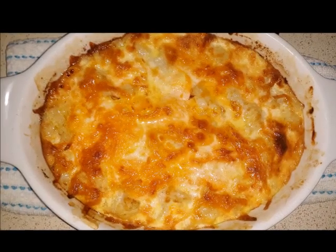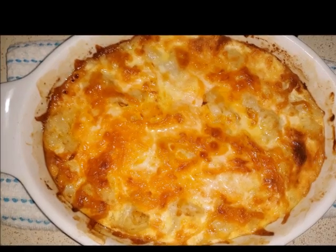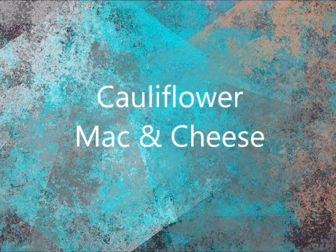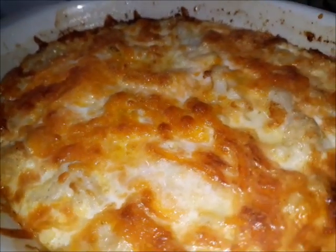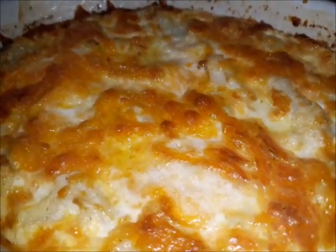Hi guys, this is Felicia with Faith Family and Food, and today we are going to make this delicious cauliflower mac and cheese. If you would like to make a nice keto-friendly version of macaroni and cheese like this, stay tuned.